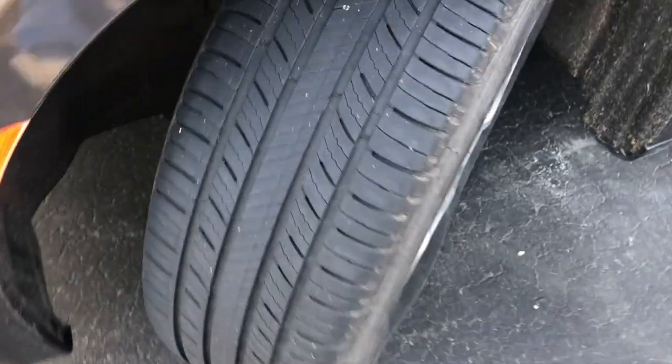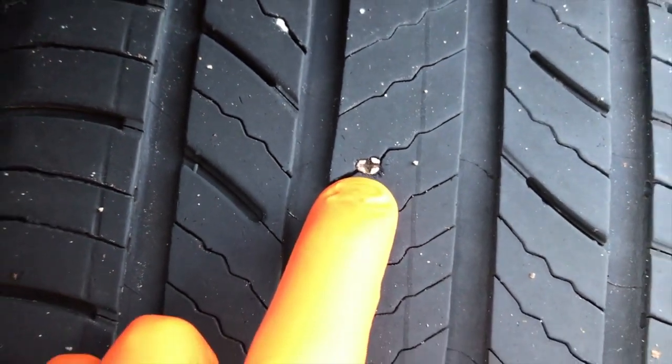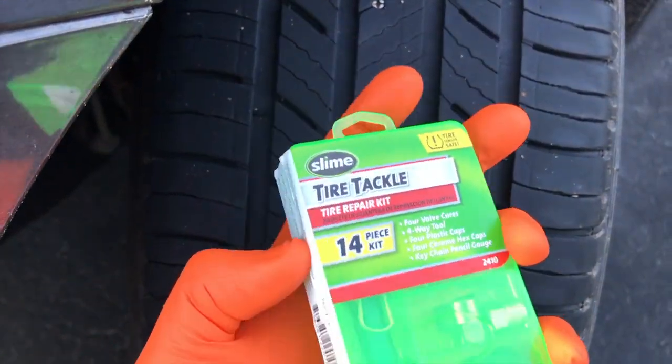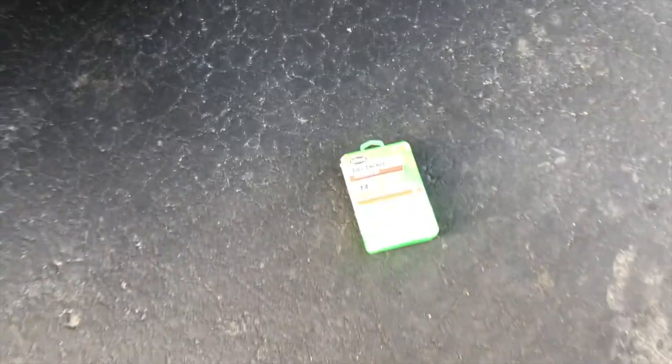In our case, something like that is definitely not the cause. We'll hop back inside, turn the wheel to the left, and back out front — oh man, there it is. So unfortunately this little tire tackle kit is not going to work for a Schrader valve replacement. Our goal was to replace the inner Schrader valve, but we've found something else.